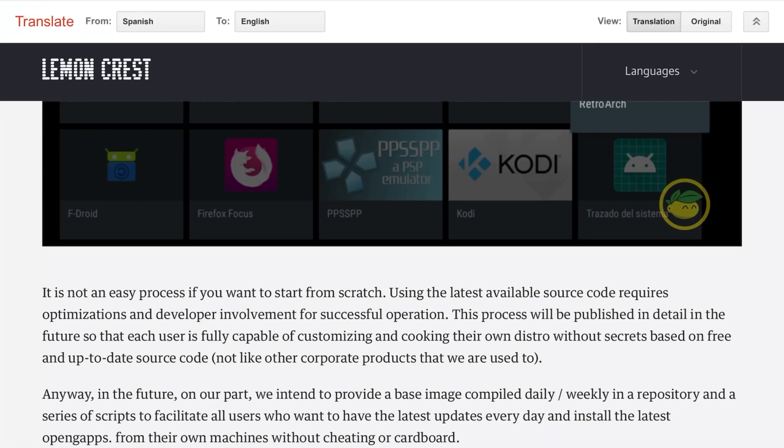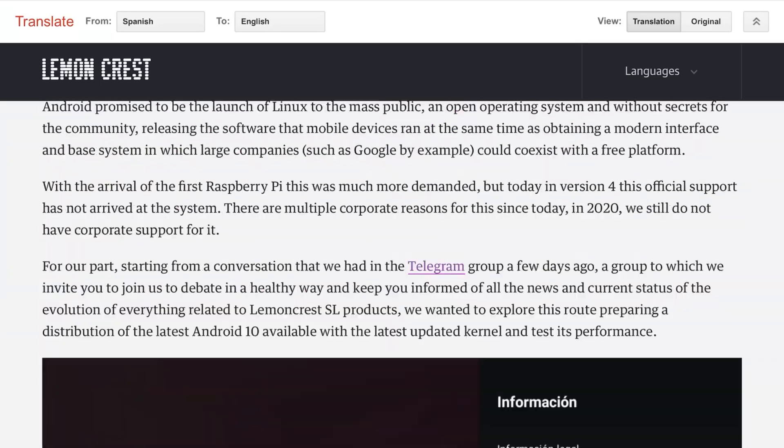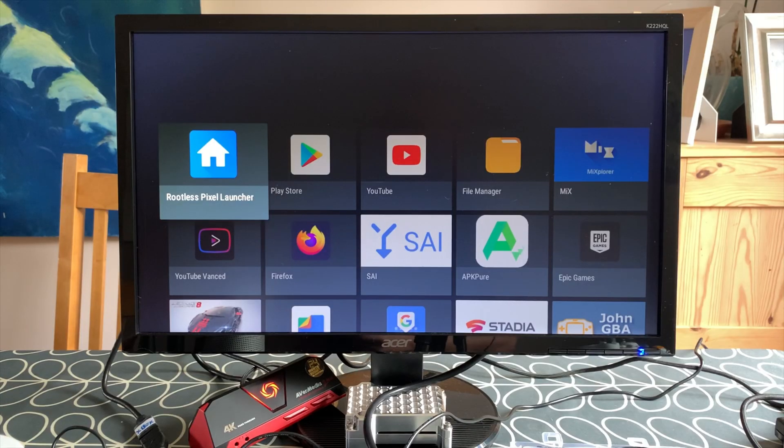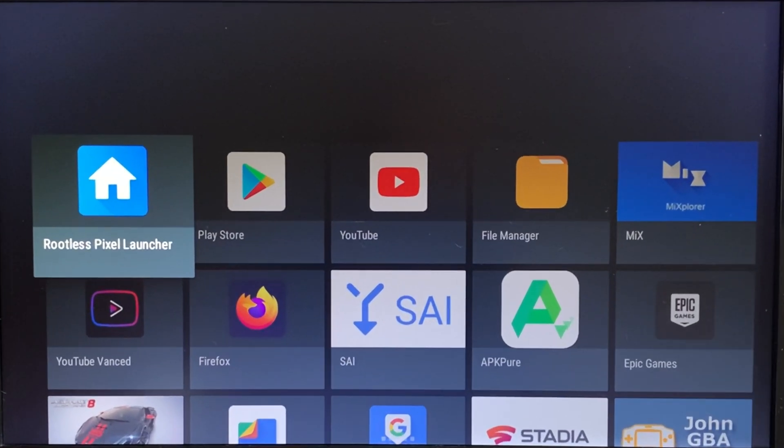It is really, really good at games and also emulation. If you've used Android on Raspberry Pi before now, the gaming was terrible, and emulators would only play the really bottom end of emulators, whereas this plays some really good games.